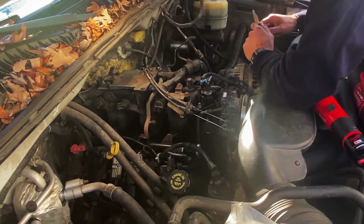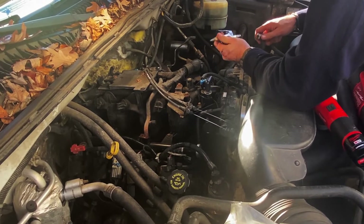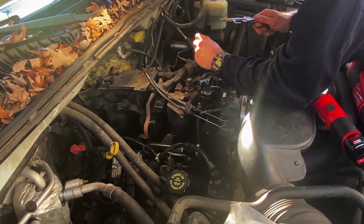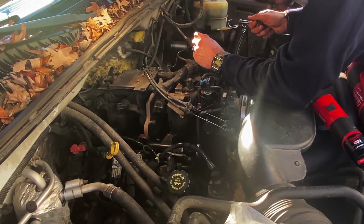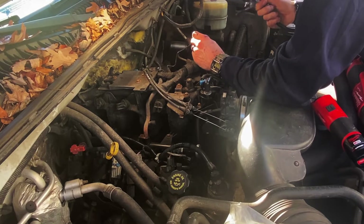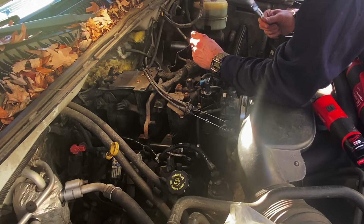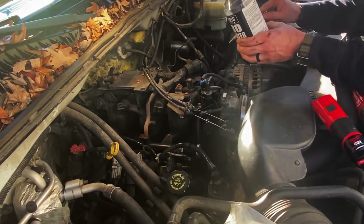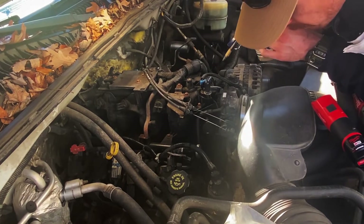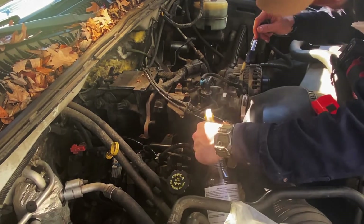I don't have a smoke machine, so I had the idea to just use my air compressor with a little nozzle, blow it in there, hold my thumb over the end, listen, and look for leaks. I also had a big jug of bubble leak solution. I put it in a spray bottle and sprayed several spots — places I thought could be the issue. And I'll show you the one spot I found the leak.